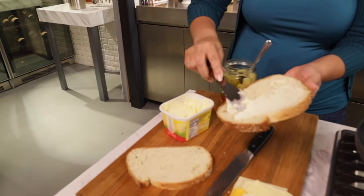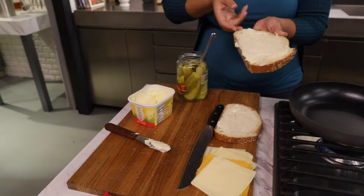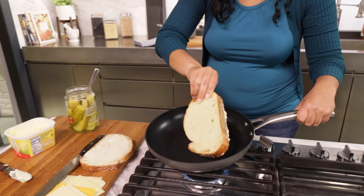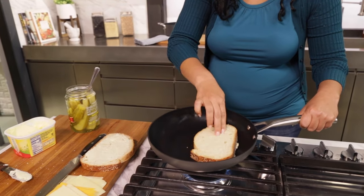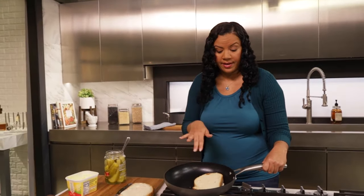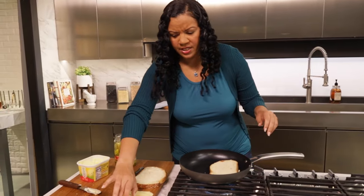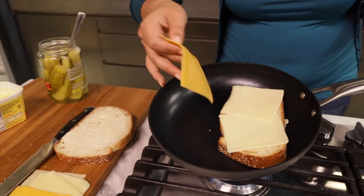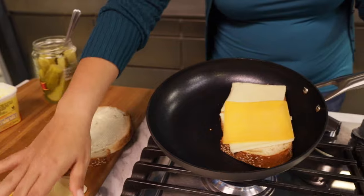First up, I'm going to butter my bread. Then I'm gonna place my piece of bread in my nonstick pan, face down. I love these pans because they're nice and deep so it fits everything perfectly. Then I'm gonna add some different cheeses — Munster cheese, cheddar — just make it really fun and interesting. You don't want a boring grilled cheese sandwich.